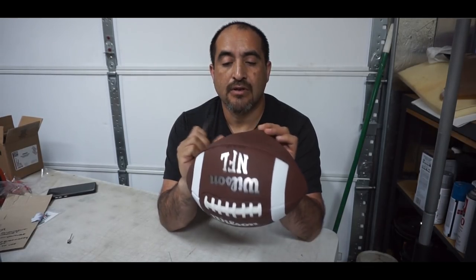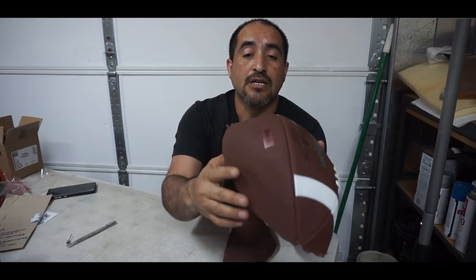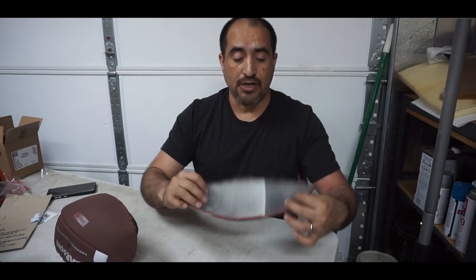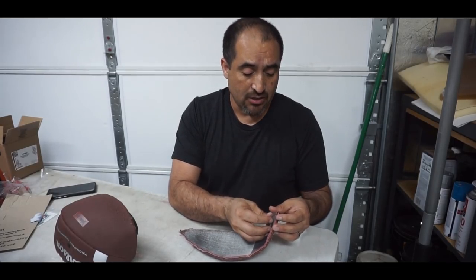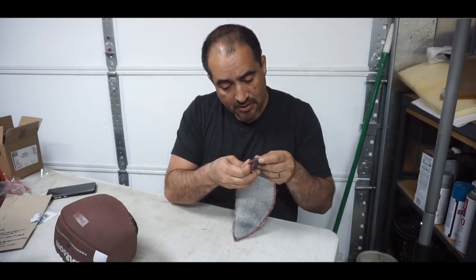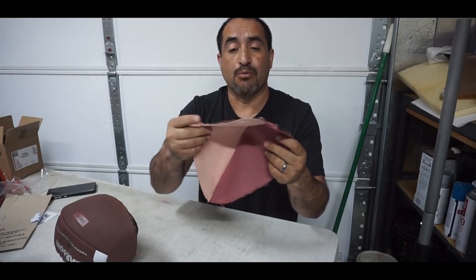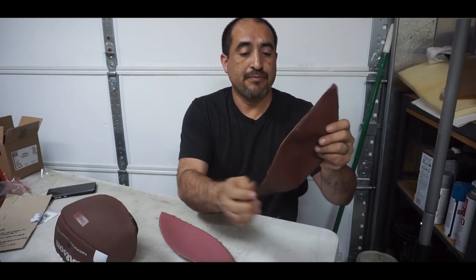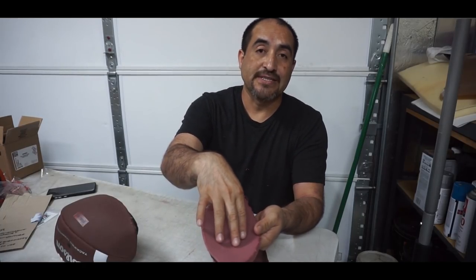So it should be easier to embroider. On this ball you can actually embroider this wedge as well because there's nothing on it. But this side does have something on it. Just to protect the bladder, I'm just gonna embroider this side — that way the threads are gonna be on the inside and won't be rubbing against the bladder.